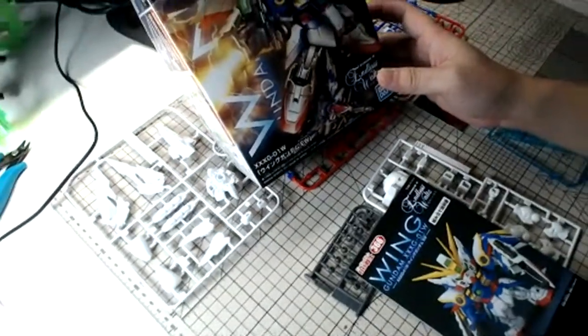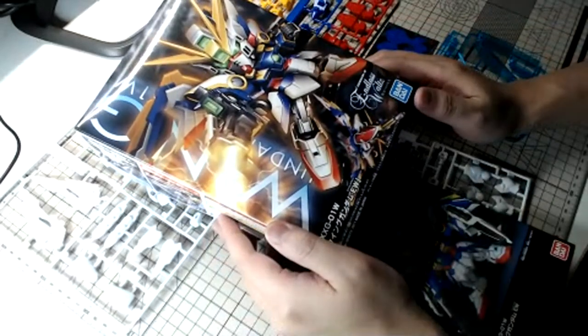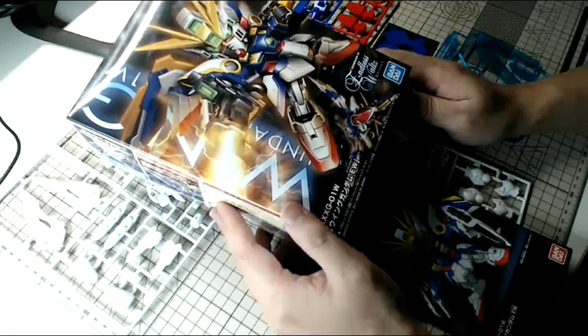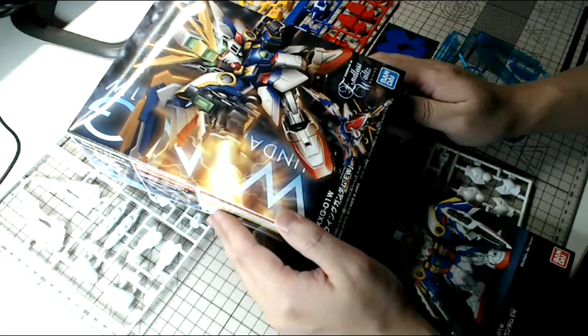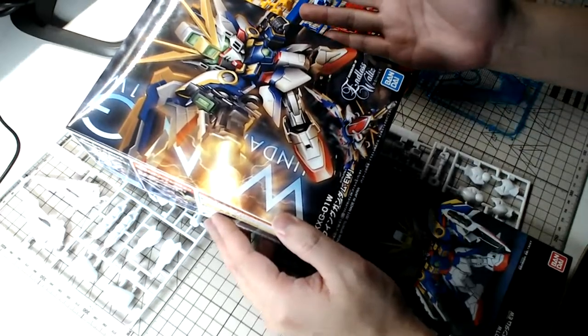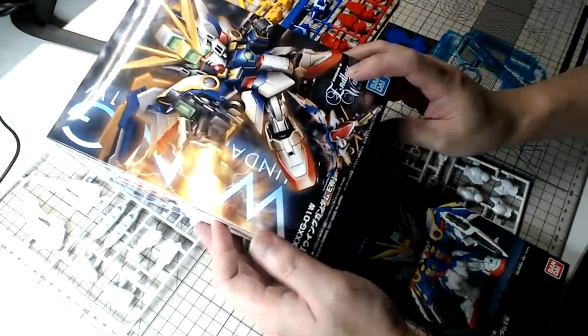Hello and welcome everyone. Today I am building this very cool looking kit — it's actually a very old kit from 2011 from Bandai. It's quite surprising; when I first saw this kit, I don't usually buy SD kits, but the box art looks amazing and I knew I had to get it.